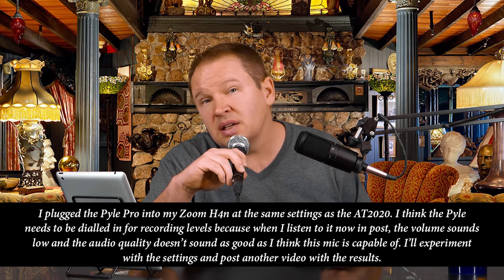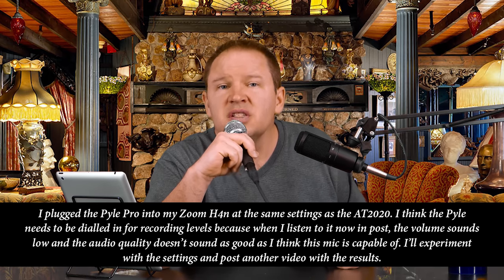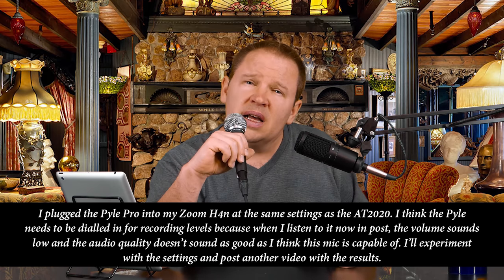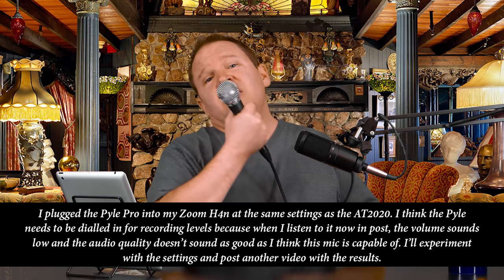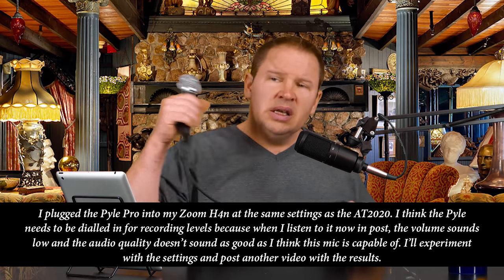Check one, check two. We've got the Pile Pro plugged in. Switching over now — I'm talking into the Pile Pro. Checking my levels — looks like we're good. So this is the Pile Pro PDMI C58. This is the sound of the Pile Pro — you know, the kind of thing you'd use for talking, doing stand-up, telling a joke.